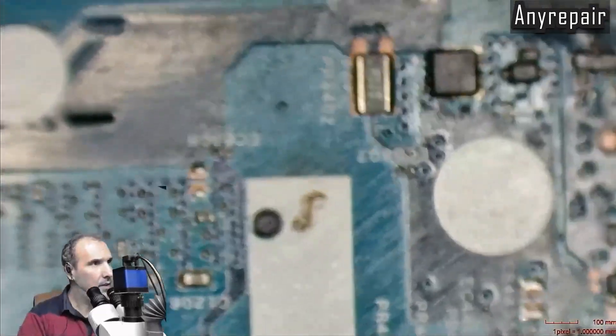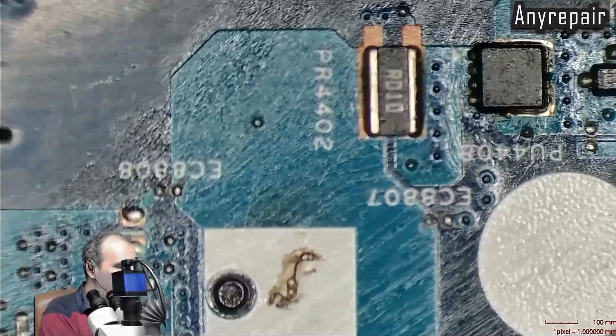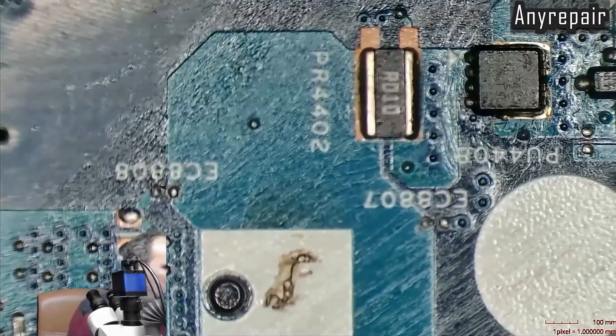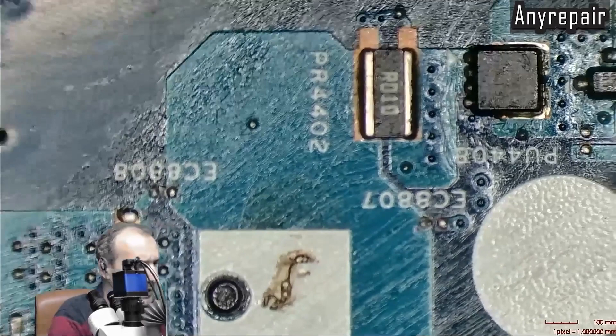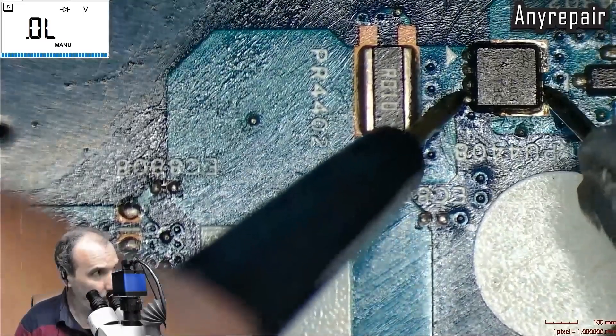I will check this MOSFET that was the suspect one we looked at earlier. Let's go in diode mode. This MOSFET is OK.